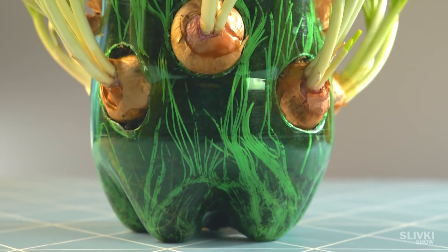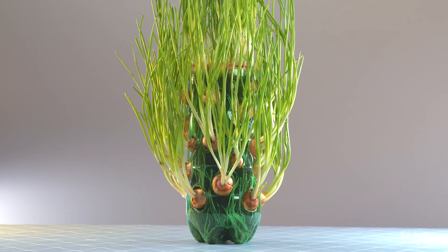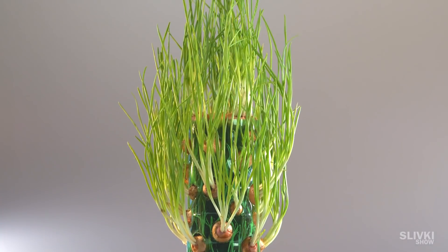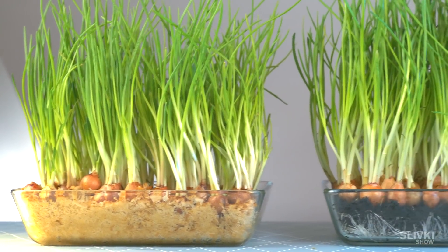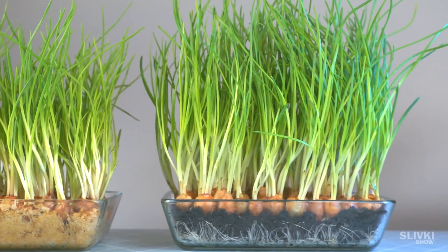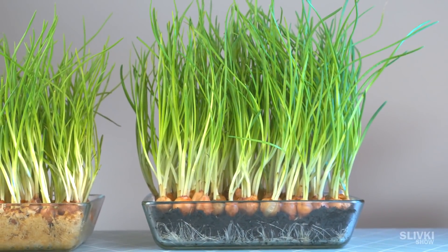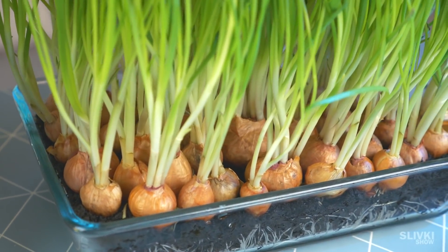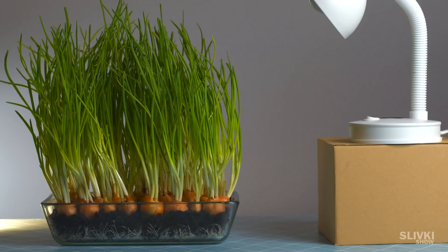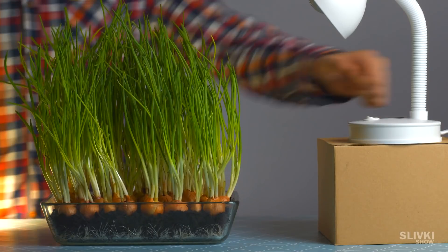Onion in the bottle showed a good result — this growing solution helps to save space at home. Onions in soil are a little bigger compared to those in sodas, not because the ground is better, but because we kept that tray under artificial light longer while filming the time-lapse video.